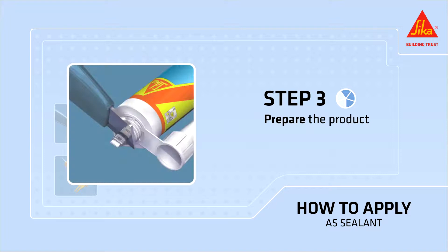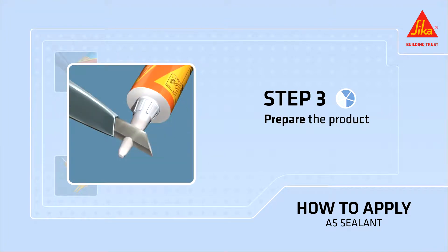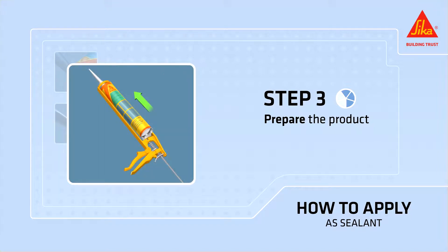Open the cartridge by breaking through the aluminum seal at the top. Screw on the nozzle and cut it at a 45-degree angle at the needed width for your joint, then place the cartridge in the caulking gun.